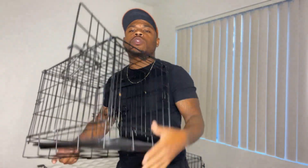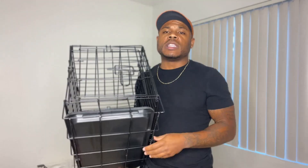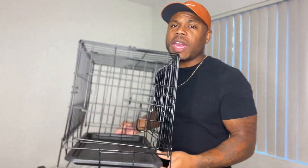What you need is one of these crates. You can get them off Amazon, PetSmart, Petco, Walmart — they all have them at different prices. This is a smaller crate, so it depends on what type of dog you have. For a bigger breed you'll need a bigger crate, but for most puppies around eight weeks of age, this size will work.